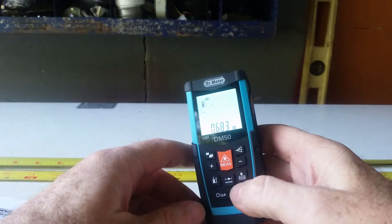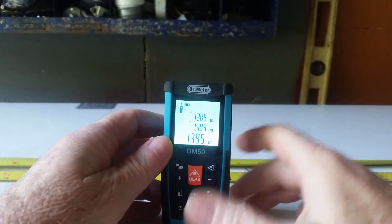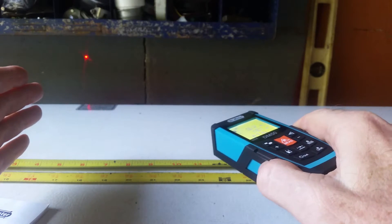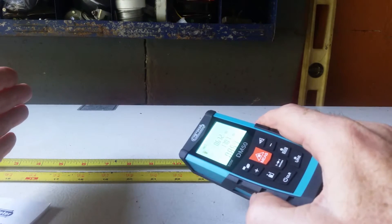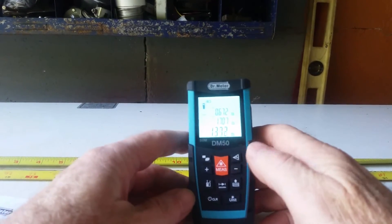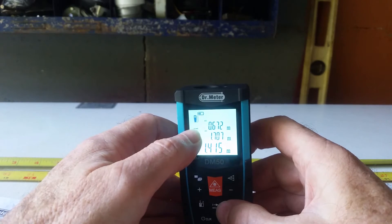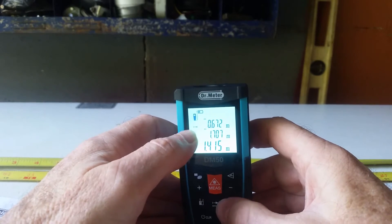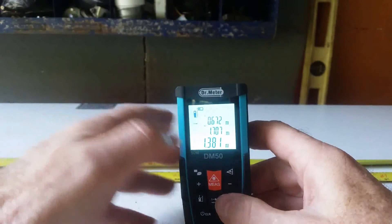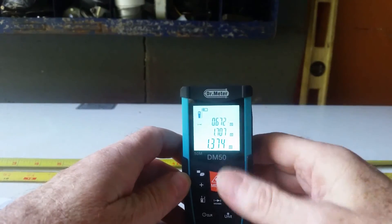If you want continuous measurement to be on, you have to press the continuous measurement button. The icon is still there, but now it says minimum and maximum on the screen, and the device is going crazy because it's taking measurements as you move it around — continuously taking measurements all the way down the line. It's taking good, accurate measurements. I think they could clarify what's going on with that icon because it does read continuous measurement, but it also confuses you. To turn off the mode, you simply press one of these two buttons — it'll turn it off and hold your reading.